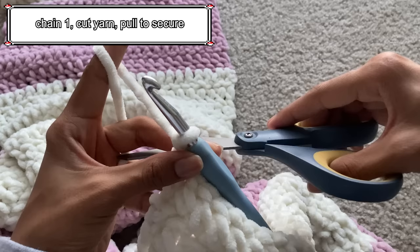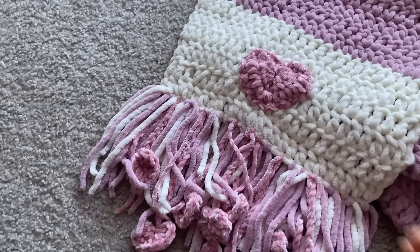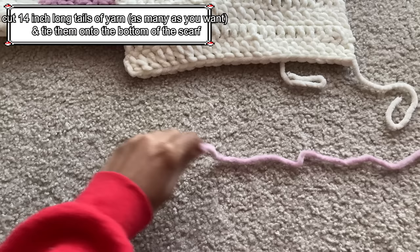After finishing row 78, chain 1, cut the yarn and pull to secure. Your scarf is done! You can leave it as it is, but I wanted to make it a bit more Valentine's Day themed, so I decided to add hearts and tassels to the scarf.